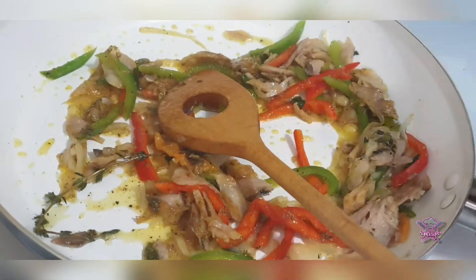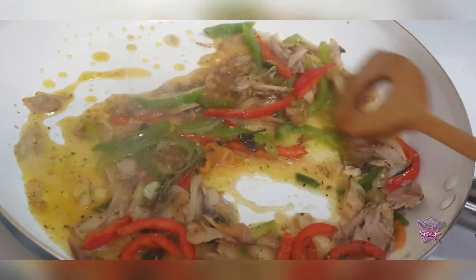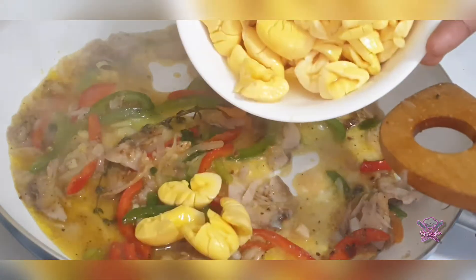After sautéing in the seasoning, I've also added approximately three tablespoons of water. Now I'm going to add my ackee and mix it in.